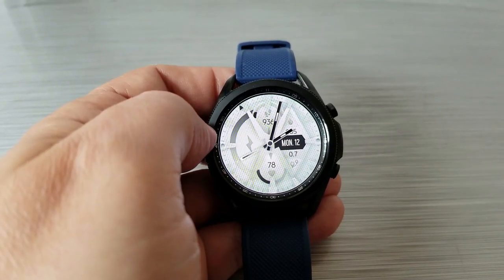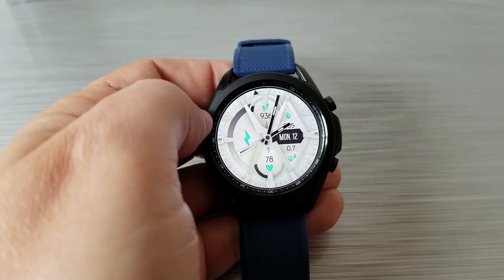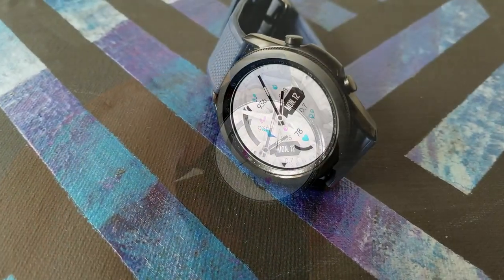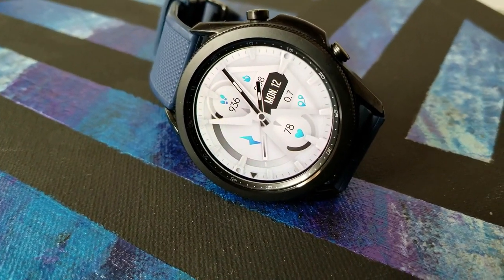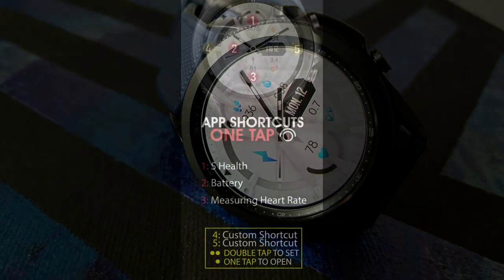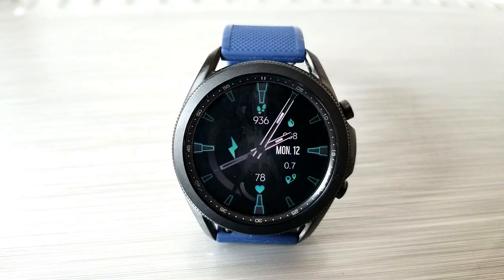If you want to change up the accents for all those icons, just double tap right in the center of the face and that gives you up to nine different colors. Lastly, this one comes with a total of five app shortcuts, three of which are assigned to fixed apps while the remaining two are customizable.